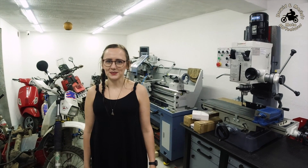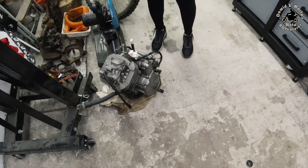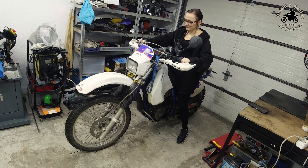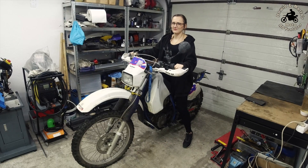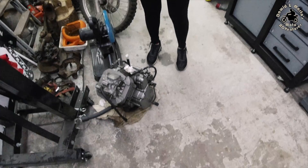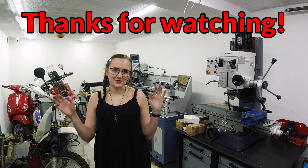I think that's it for today. Now we will start working on the DR engine swap — last kick for the old engine — and we will start preparing for the trip to Romania next month. See you in the next video, or in Romania. Bye!